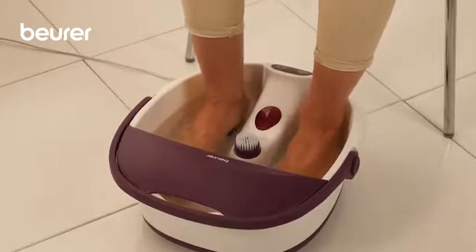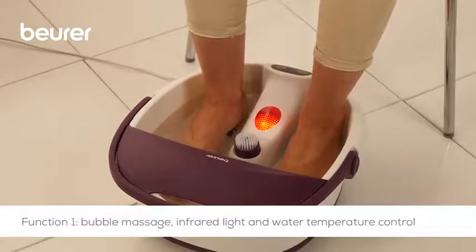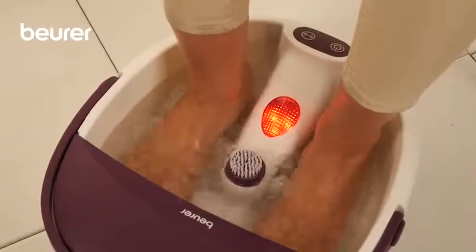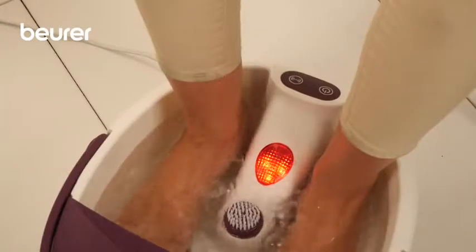Next, switch on the device using the function button. The foot spa features two massage functions: the bubble massage and the vibration massage. Function 1 activates the bubble massage with infrared light and water temperature control.